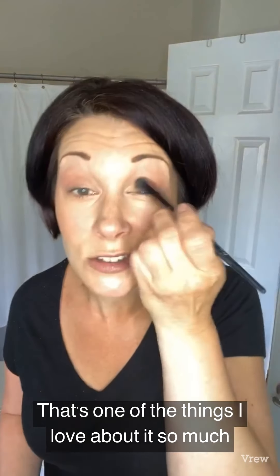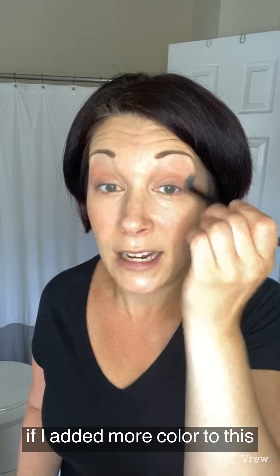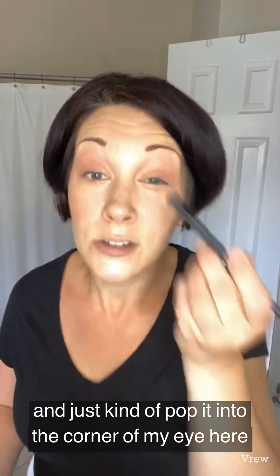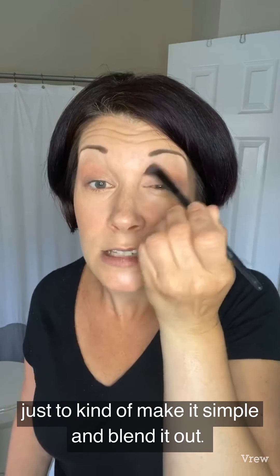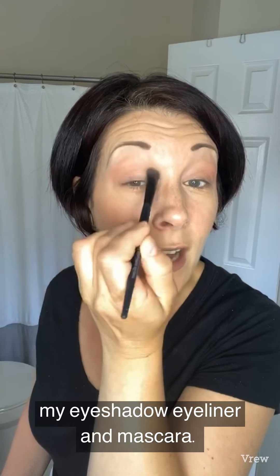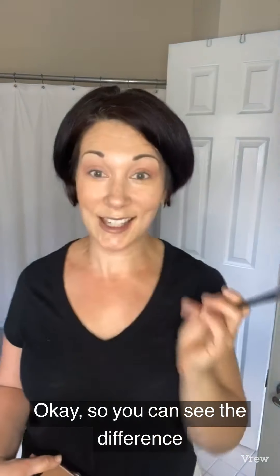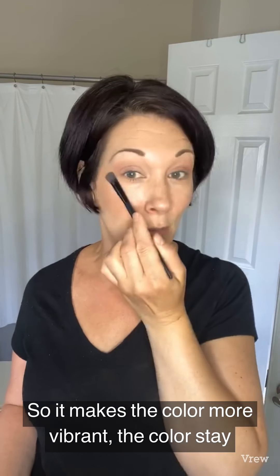That's one of the things I love about it — it really makes the colors pop. I'm going to take a lighter color and just tap it into the corner of my eye to keep it simple, then blend it out, and do the same thing on the other eye. You can totally see the difference — this one has primer, this one doesn't. It makes the colors more vibrant, keeps the color, helps your eyes look softer.